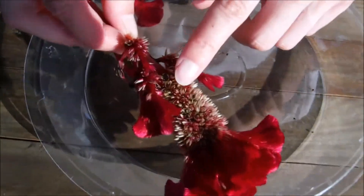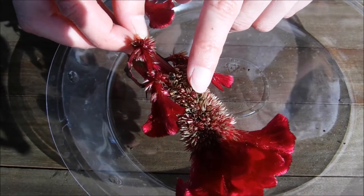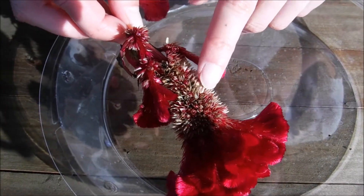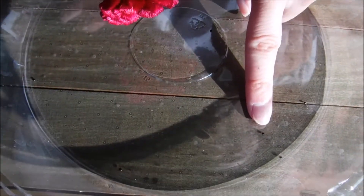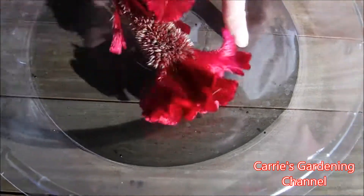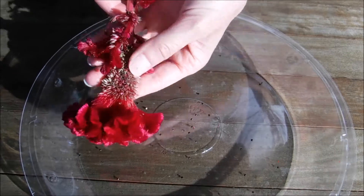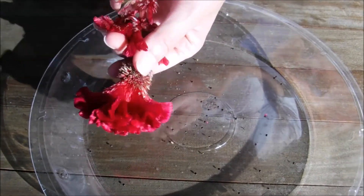If you look at the celosia plant here, it has the seed pods that have cracked open and they're dropping the seeds out. I already cut this one off the plant, and what we can actually do with this is just take the seed head and tap it, or take your fingers across it, and you can see the seeds just falling right out of it.